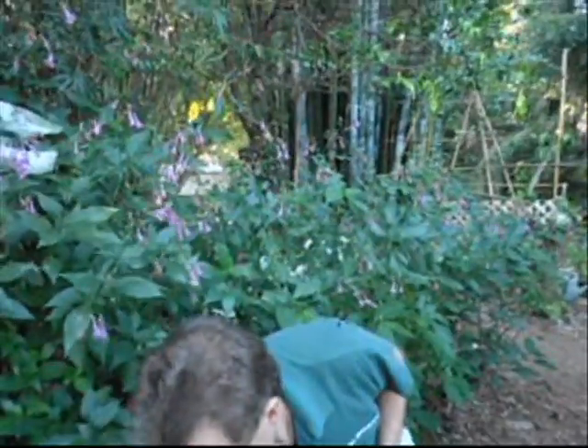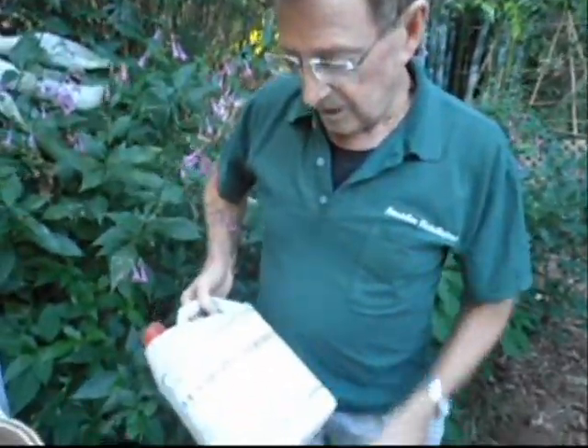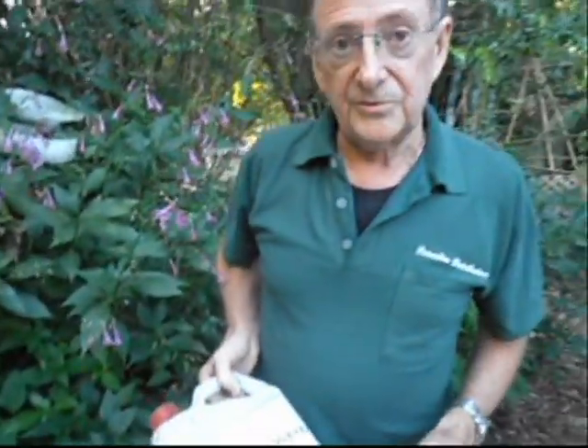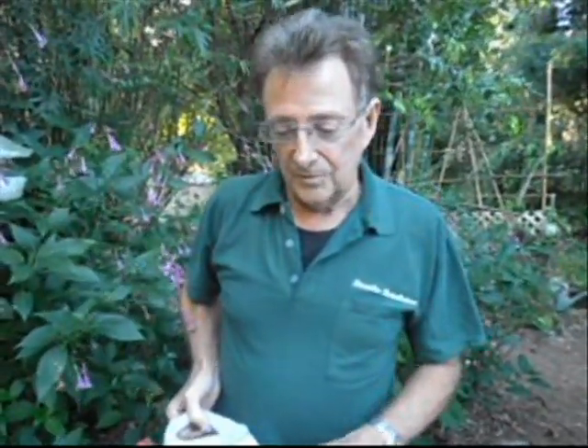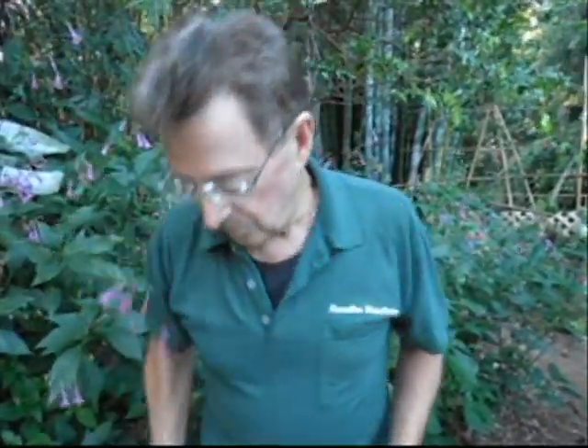There's another product we can send to you called FloraGuard. If you're in a frosty area, it will help protect your plant against frost — but don't be overly confident that it will help. We send it out in containers this size, and that's FloraGuard.